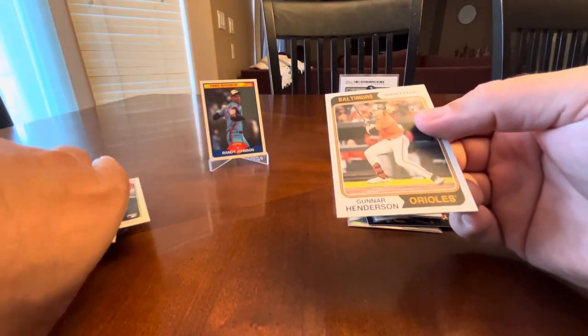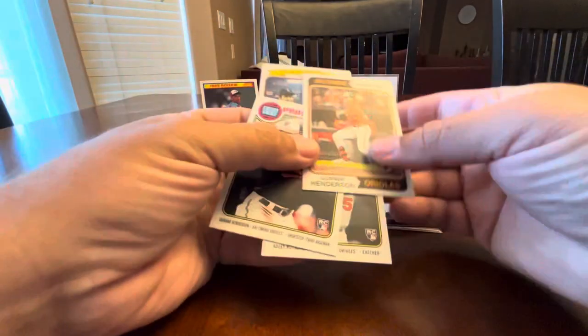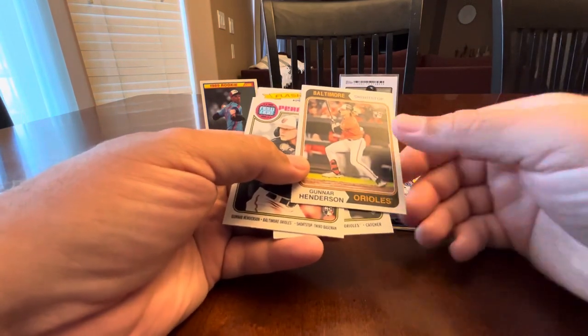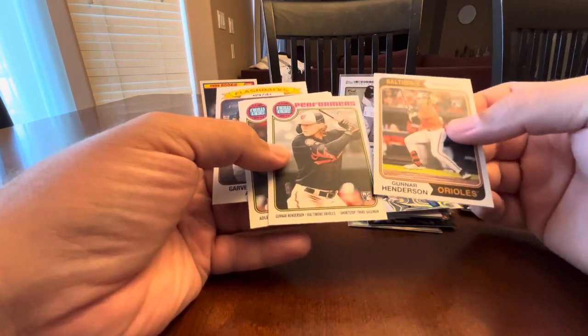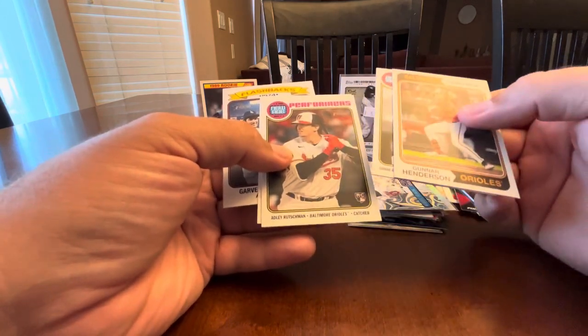This goes with a few cards from over here — just some more recent Topps Heritage Gunner Henderson rookies. It drives me nuts that on an insert they're going to put a rookie card logo, but whatever. Adley Rutschman.